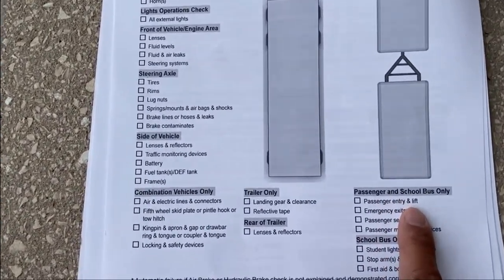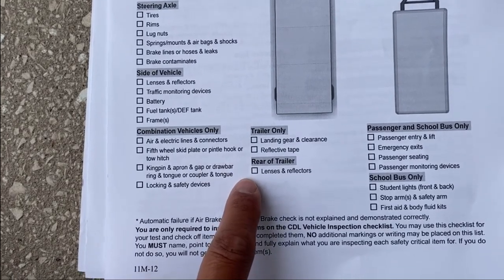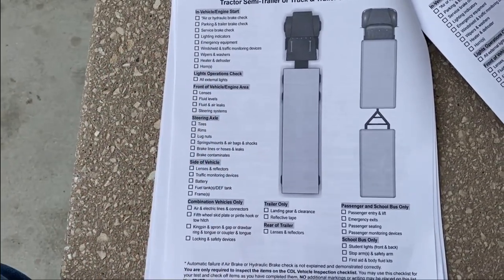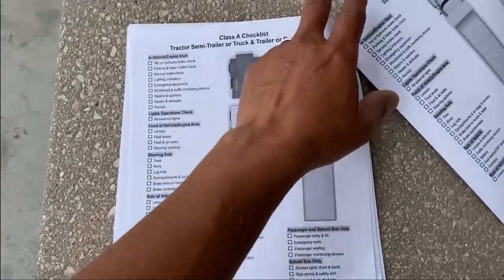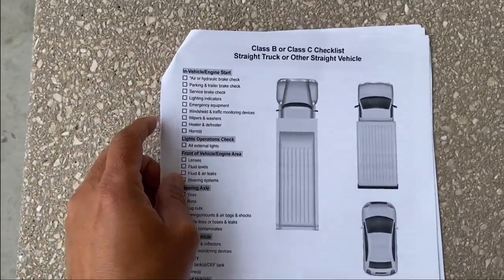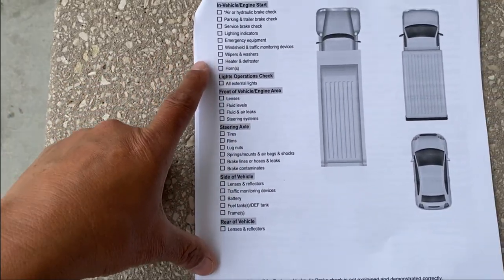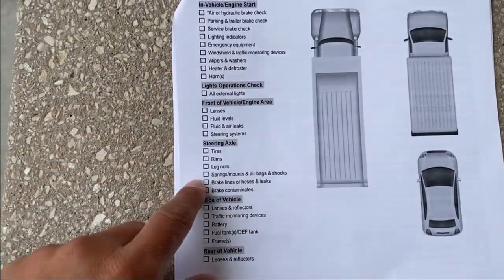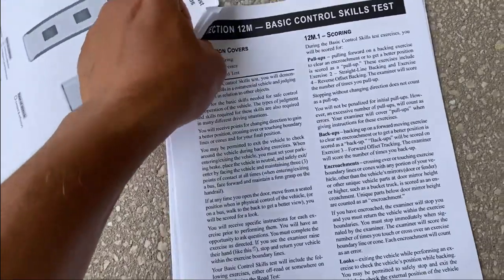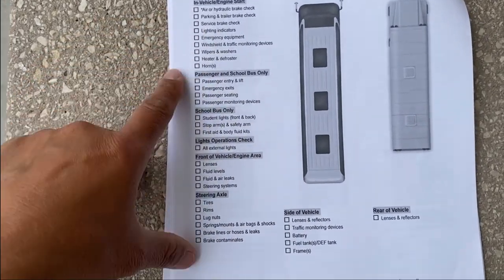If this is for a passenger bus only, then you only talk about those additional items. If you're doing a trailer, that's all you talk about. Just follow the criteria they're giving you and you'll be good to go. Now if you are doing a Class B — for straight trucks or other straight vehicles — those are these items here. Same way, you can check them off as you complete them. If you're doing Class B passenger, you have to do all these items shown here.